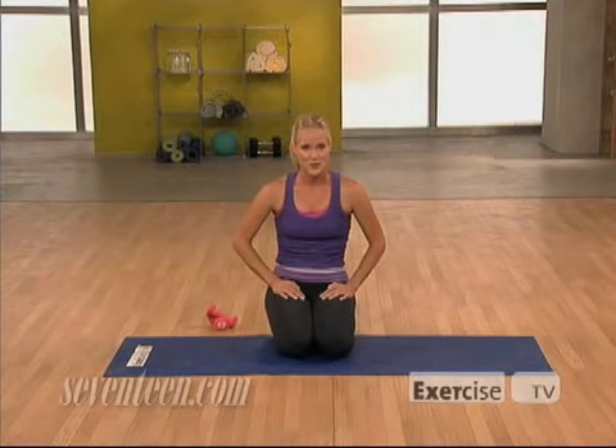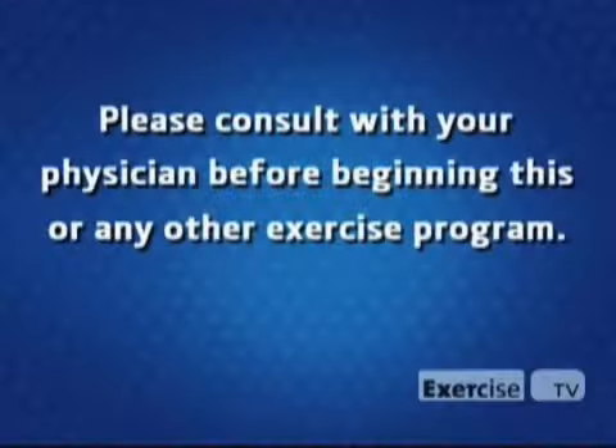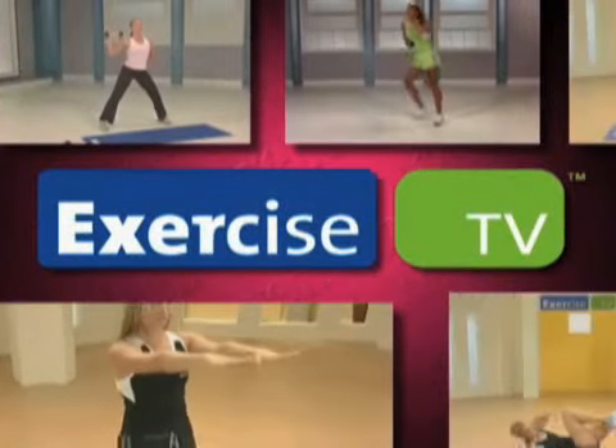Thanks for joining me. I'm Jessica Smith from The 17 Trainer, brought to you by Exercise TV, and I'll see you at the next workout.